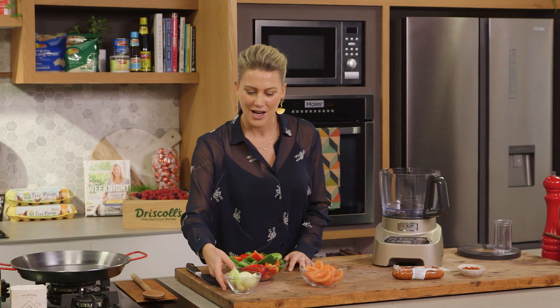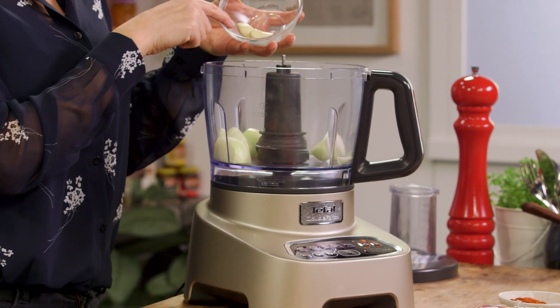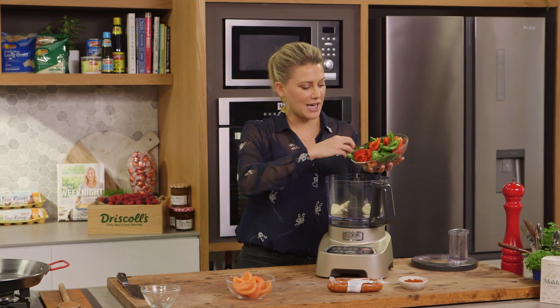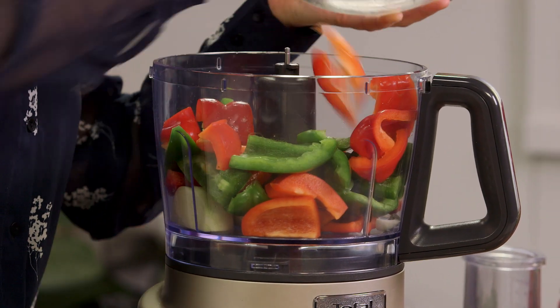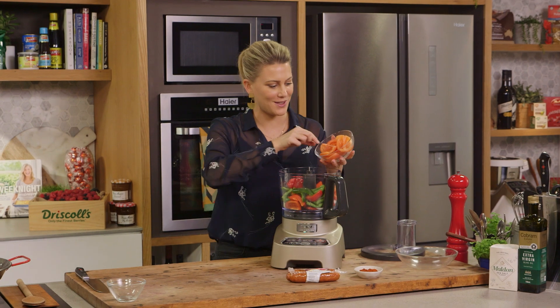In a food processor, I'm going to add one onion that I've quartered, along with two whole cloves of garlic. I'm using red and green capsicum that I've taken the seeds out of and I've just cut them into big chunks. You can do this by hand, finely chopping it, but I like to just pop it all in the food processor and it's done within moments.